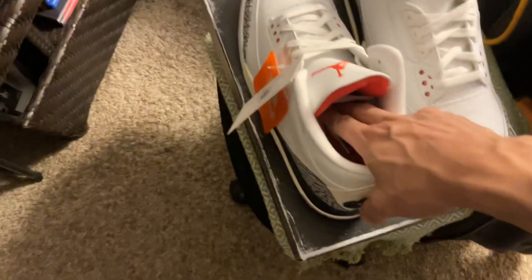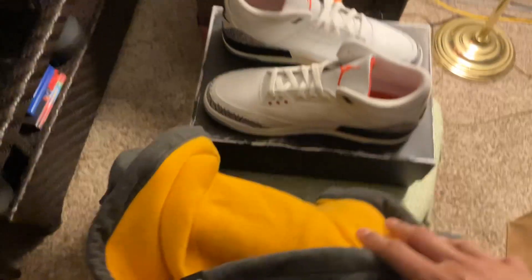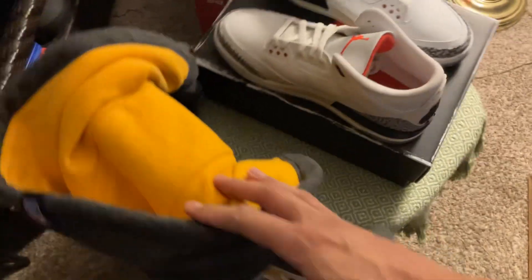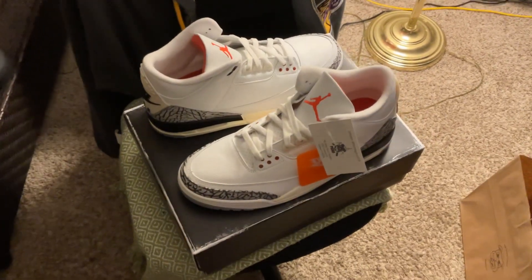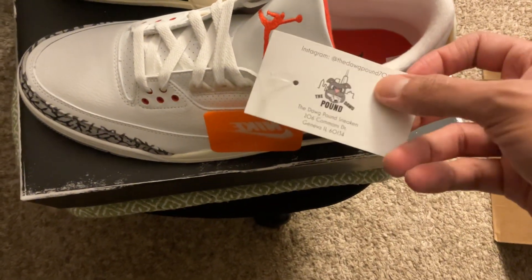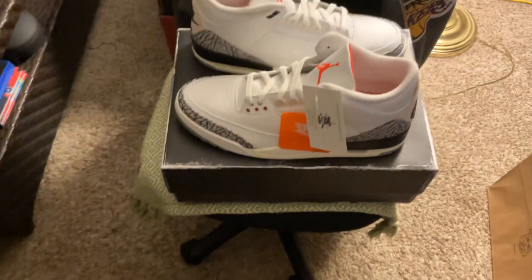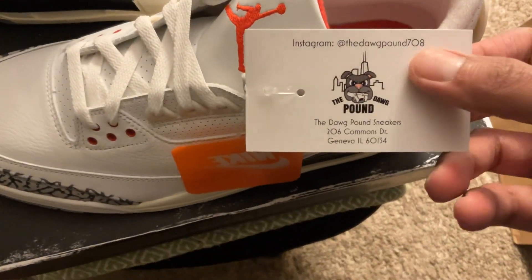There it is — your Air Jordan 3 Re-imaged White Cement. Overall it's a clean sneaker. Let me know in the comments below if you guys got your hands on these or passed on them. Overall it's a very, very overhyped White Cement. Then again, it's the brother of the Black Cement, which I do have, still to this day, clean. I'd put these side to side with the Black Cement. A lot of people want to call these the Re-image, but I'll call them the White Cement. If you guys want to go ahead and follow the Dog Pound Sneakers, make sure to go do so — they have a website with essentials clothing, Supreme, and whatnot, plus good sneakers. Make sure to give them a follow on Instagram — it's the Dog Pound 708.